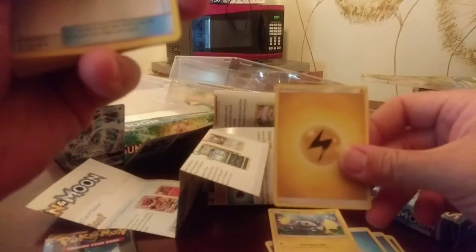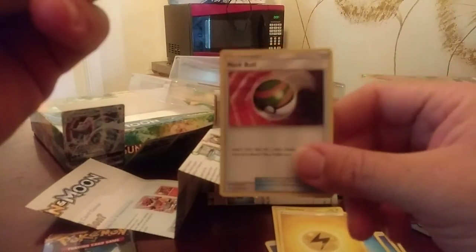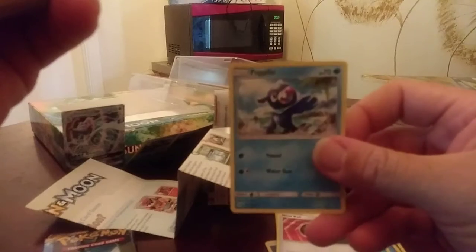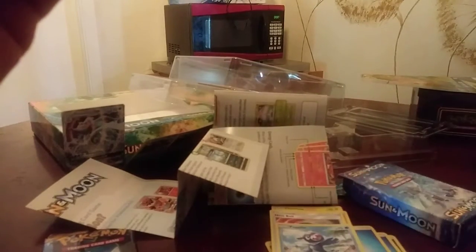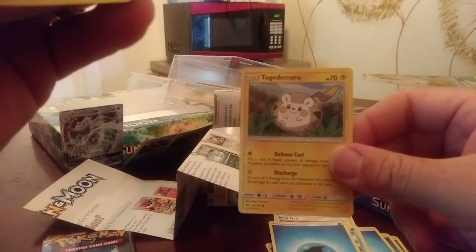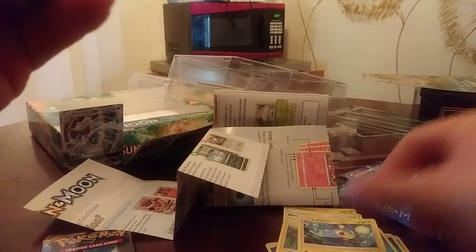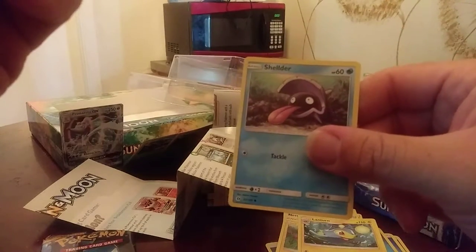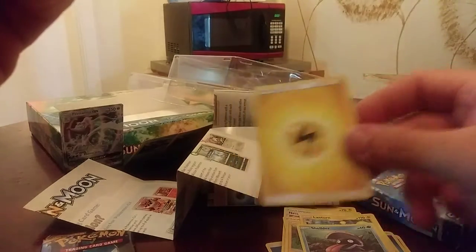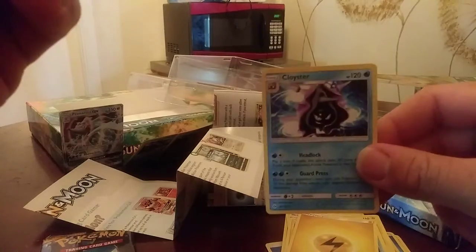We have the electric energy card. We have the trainer card Nest Ball. We have Poplio, and another energy card, and a Marill. We have Lanturn. We have Shellder. We have another energy card. We have Cloyster. So I got Shellder and Cloyster — that's good.